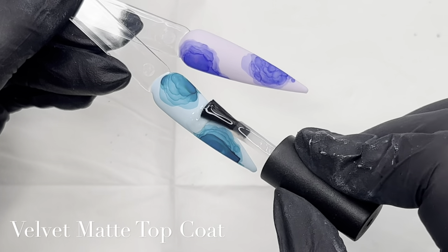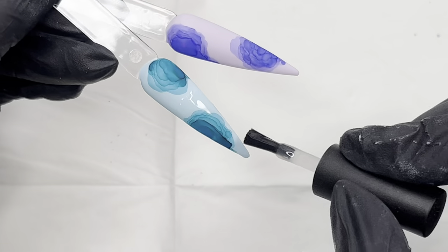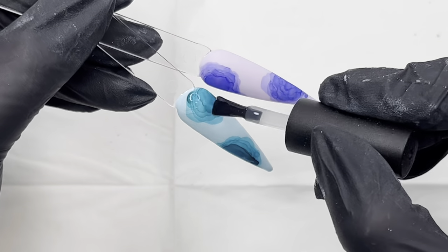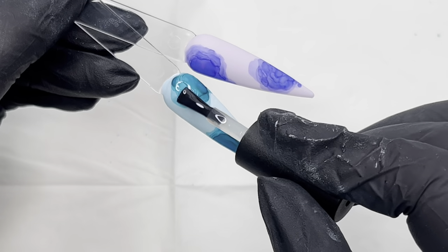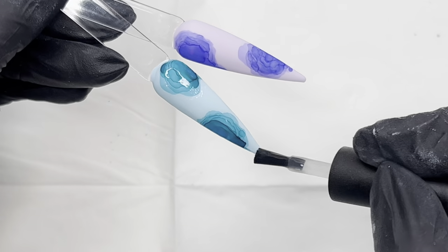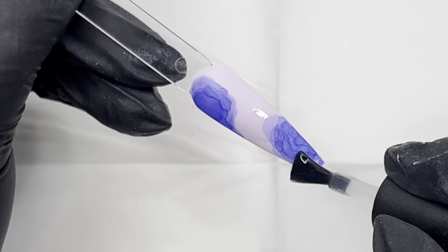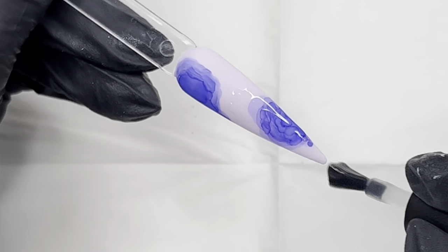I've done exactly the same process on the blue and the purple, and now I'm going back in with some more matte top coat, just really gently floating that on. Give the alcohol ink a minute or two to sit and dry, and try not to disturb it too much when you're applying the matte top coat.